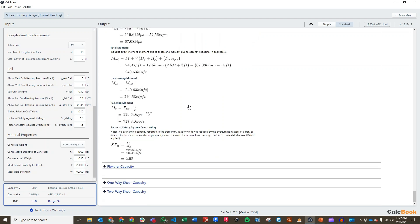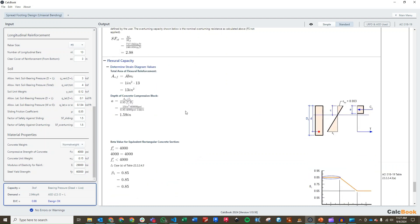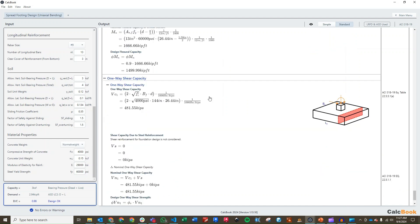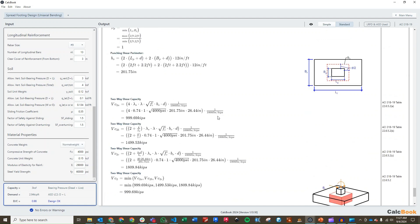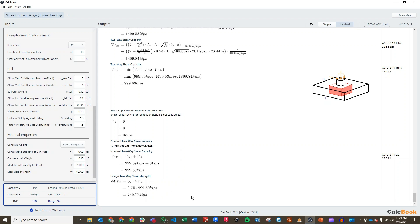We can move into our flexural capacity — this is just a concrete beam calculation with a bottom layer of reinforcement. We work through the compression block, beta 1 value, and all the standard steps to get our flexural capacity MN, giving us phi MN of nearly 1,500 kip-feet — plenty of capacity there. We check our one-way shear capacity using 2 times square root of f'c times b times d, with no shear steel contribution for spread foundations, giving phi VN of 361 kips. Lastly, we calculate our two-way shear capacity: we calculate our punching shear perimeter, check three different two-way shear capacity equations, take the minimum of those three, apply our phi factor, and get a total two-way shear capacity of 750 kips.